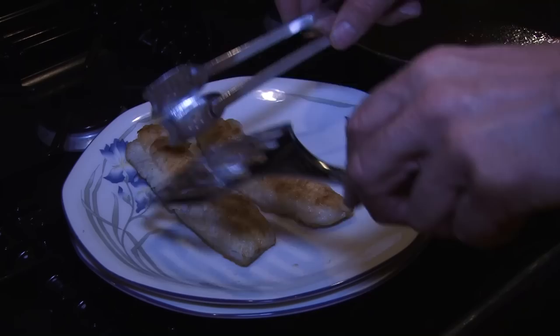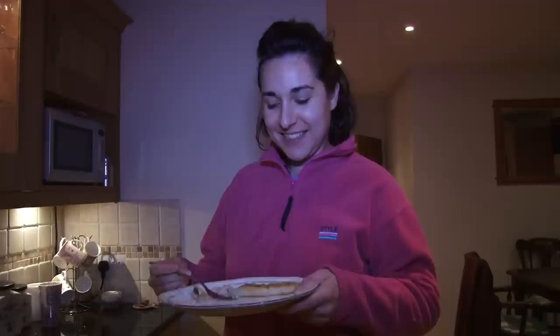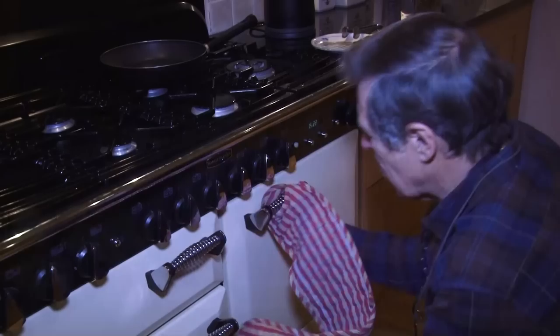So Charlotte, my daughter, is going to be the first to taste this. Tell us what you think, Charlie? 'Mmm, very nice — tastes just like fish and chips.' Well, there are no chips with it, but it should be better than the fish and chips you get down the shop — it's fresh. Can you taste any ginger in there? 'A little bit.' Just enough? 'Yeah.' Well, I think I'll go on with the second one.